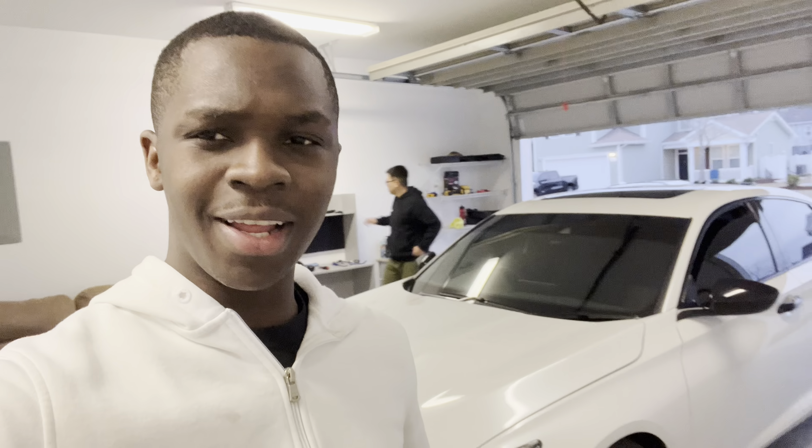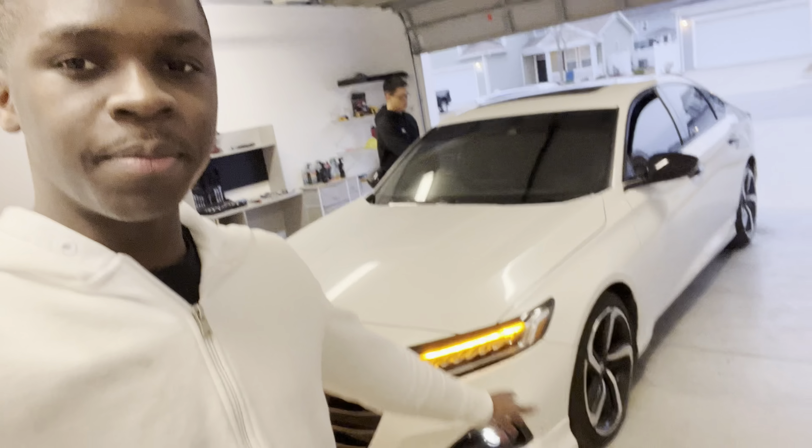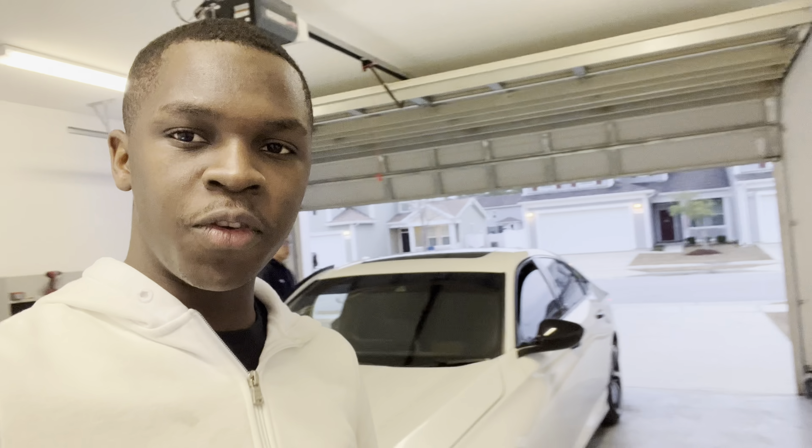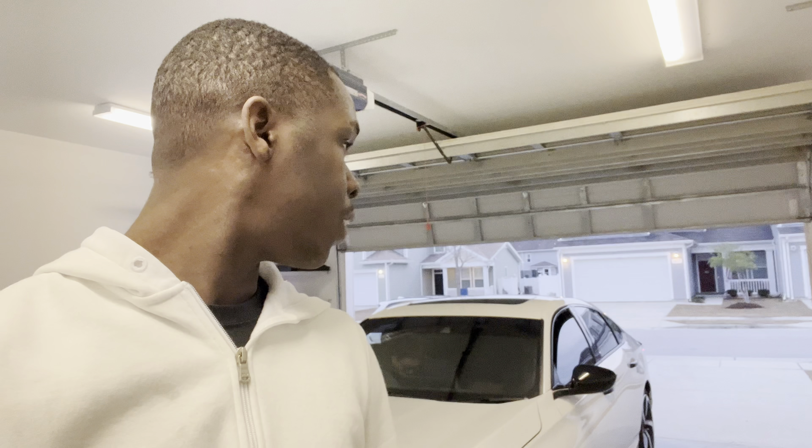We got a lot done today — a lot more than we thought we would. We got the front lip done, the door handles blacked out, the spoiler done in the back, and the taillights on there. We pretty much completed this car, doing about a month's worth of mods in one day. It took a decent amount of time — you can tell it's probably night now. We're going to close out this video. These videos might be broken up into a few different ones just so no single video is too long or exhausting to watch. See you guys in the next video, peace.